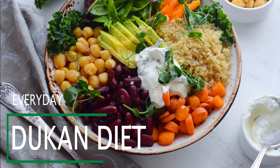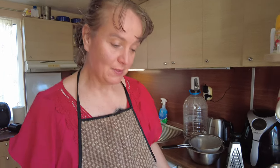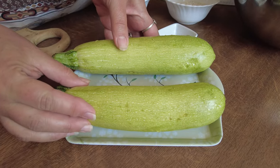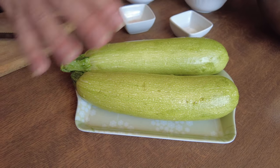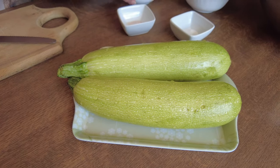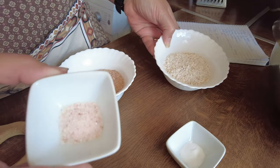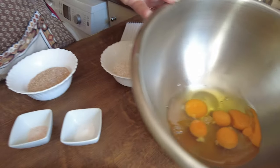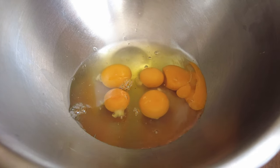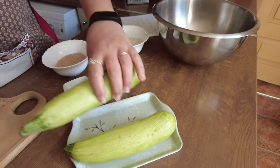Let me show you what you're going to be needing for your roulade. We've got two medium to large courgettes — when you weigh them out they need to be around 570 grams. Then I've got half a cup of wheat bran, half a cup of oat bran, a teaspoon of salt, a teaspoon of bicarbonate, and five eggs which weigh 250 grams, since we get different size eggs.